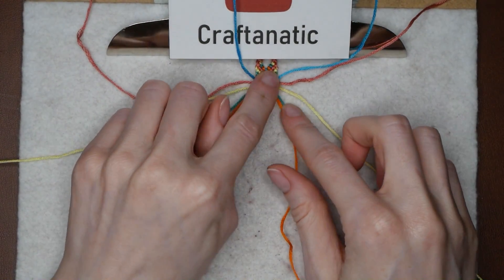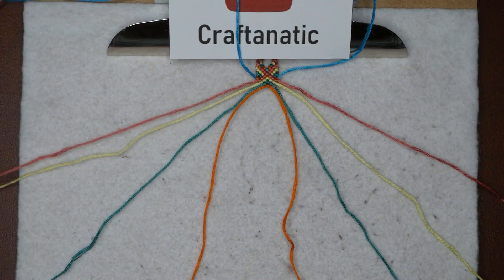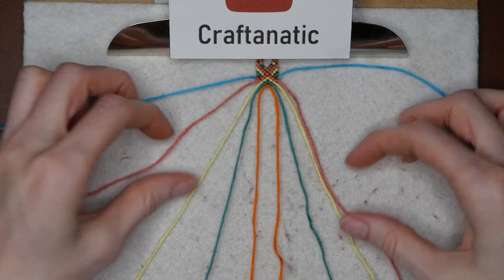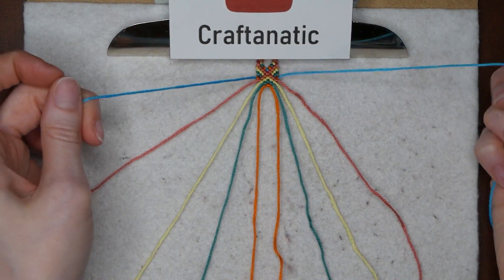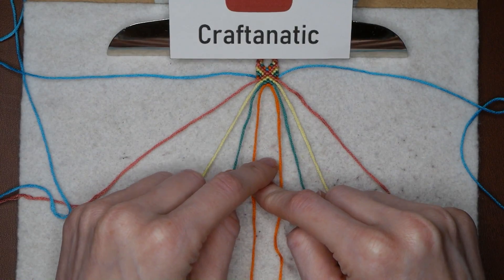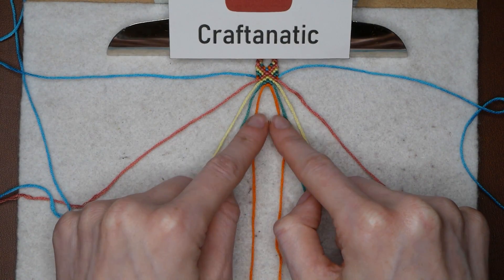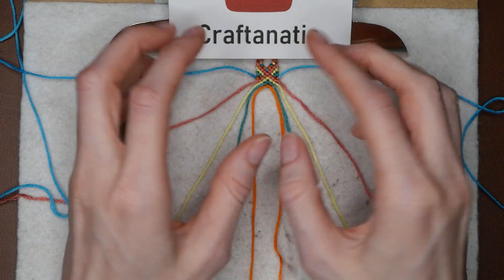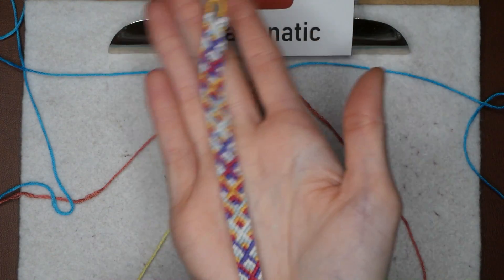And that is technically the end of the pattern. You would just start from the very beginning, but this time your colors are in different places and they are going to continue to change throughout the bracelet — until you get to the first color again and then it'll start over. So you just start from the beginning: take your new outer strands, bring them to the center, do the left side like we did before, then the right, take your middle strands and bring them outwards to close up that section, then do the tiny half-diamond shape, and just keep going. That's how you make this wonderful looking bracelet.